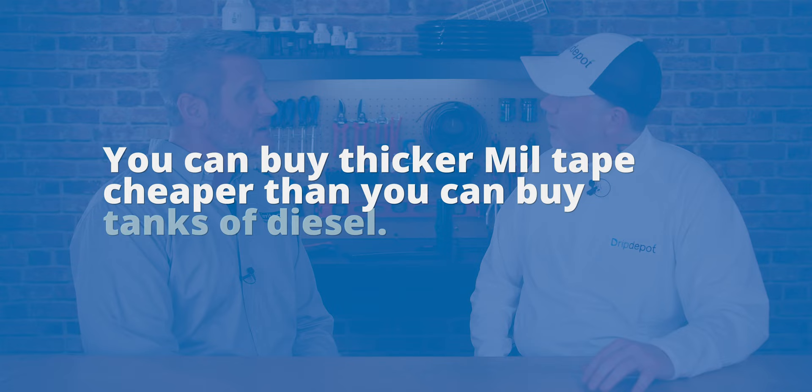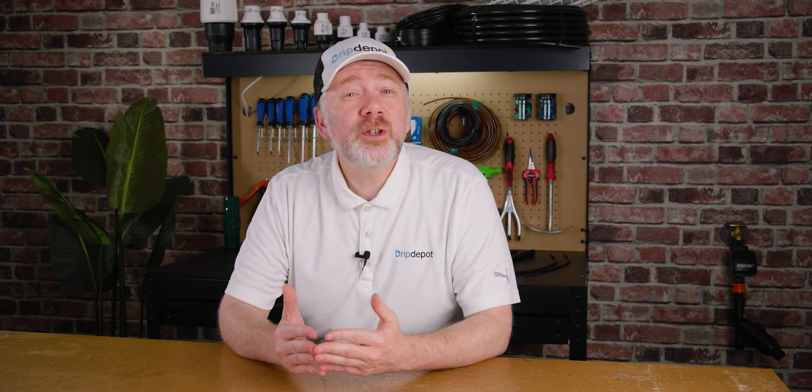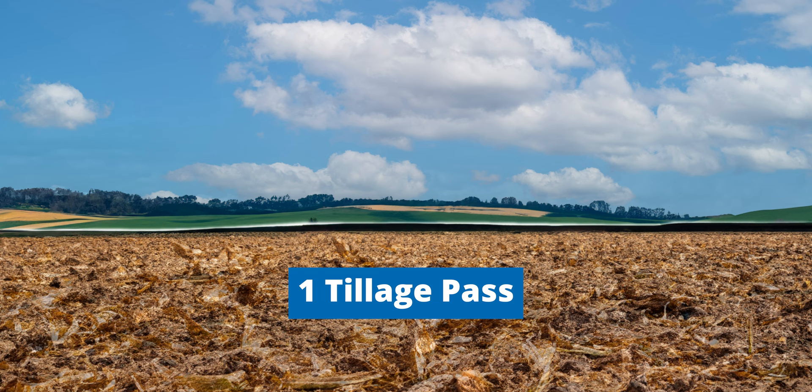There's also the compaction side of it. The least number of times we can travel equipment across our fields, the more we reduce compaction, and we see a huge benefit in farming. The mil thickness of tape is going to change a little bit — sometimes it's just the crops we're following up with afterward that allow us to reduce the amount of tillage, but we might have to put a little bit thicker tape in there. Crop rotation and residual material: wall thickness is also influenced by crop rotation and the residual material left in the field. Thicker walls are better able to withstand the soil compaction that naturally occurs over time. Crops like corn can leave residue in the field that poses a greater risk to thinner walled drip tapes, so opting for thicker tape — even if it requires fewer tillage passes — can help prevent damage.